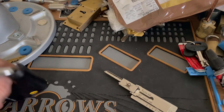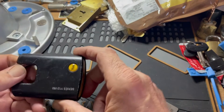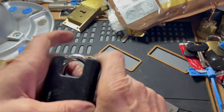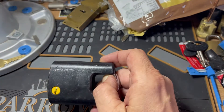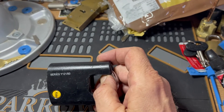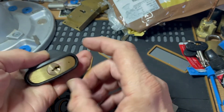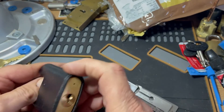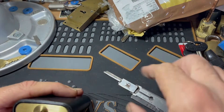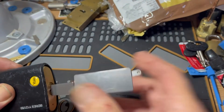Hi guys, got this Yale Y12/150. I used to have a key for it but I don't know where it is. It's an absolute swine to pick with standard picks, so I'm going to give it a bash with this Lishi, see if it makes my life any easier.